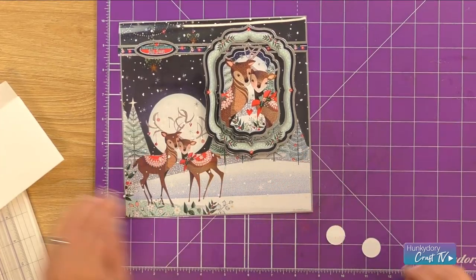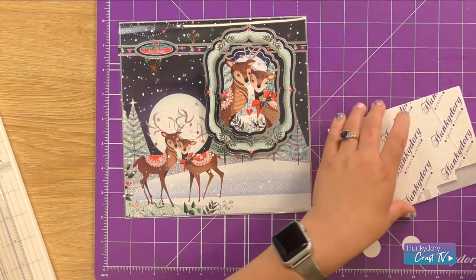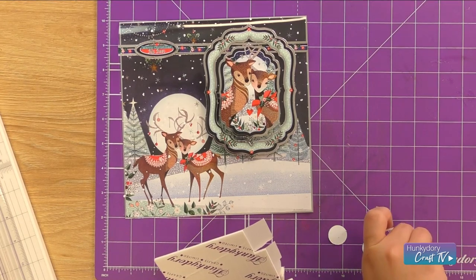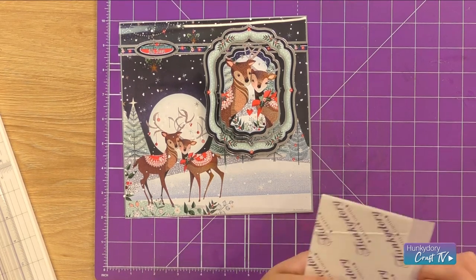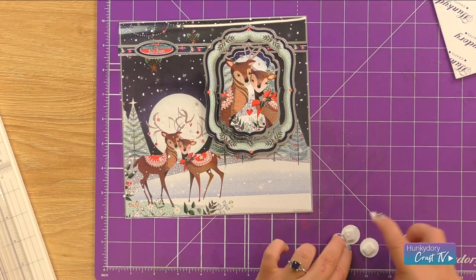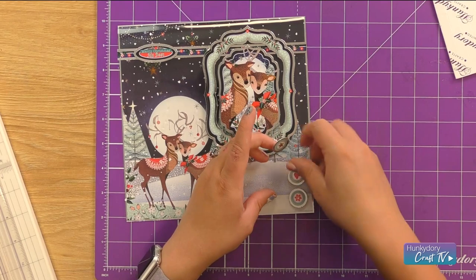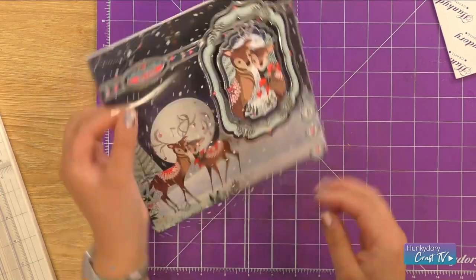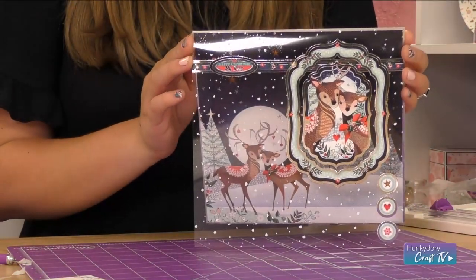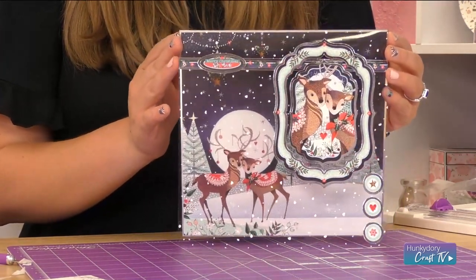Then our little button toppers are going to sit down the edge of our card here. Just cut some of our strip foam pads into squares that are going to fit nicely on the back of these. I'm going to go for the flower at the bottom, heart in the middle, and the star at the top. And there you are — a nice little illusional card using that amazing acetate and that stunning topper set.